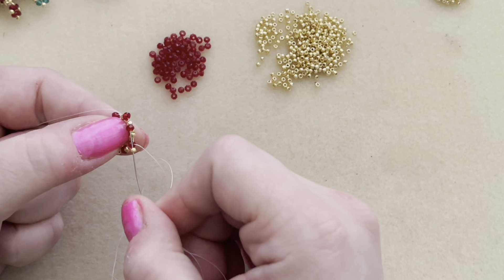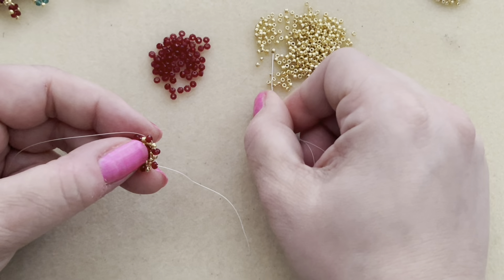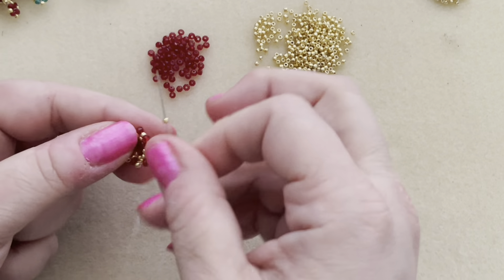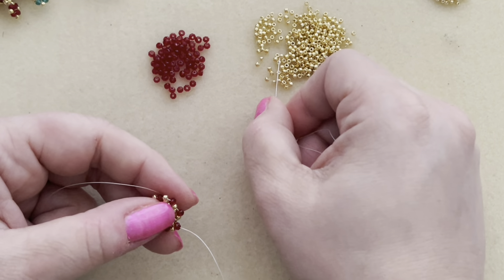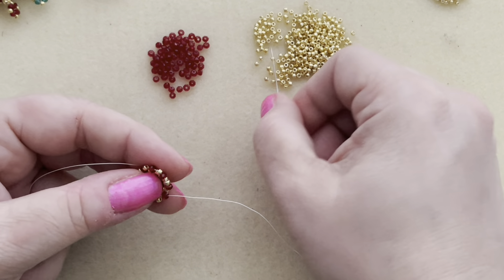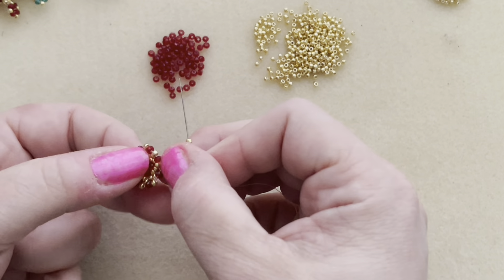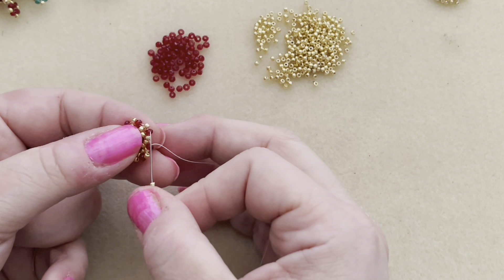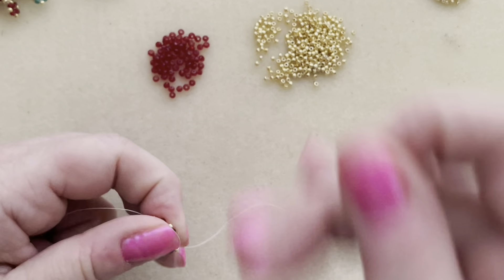Continue picking up a seed bead and going through the rondelle all the way around. The bead cap really doesn't take very long to do — it's very quick. Once you get going and memorize the steps, you could probably have a bead cap made in about 15 minutes. Now we are at our final size 11, and we have another step up — we have to go through the rondelle and then the gold seed bead right next to it.